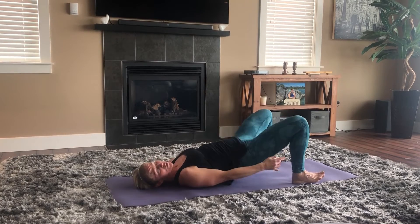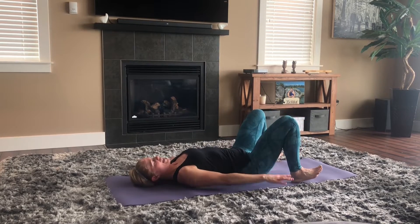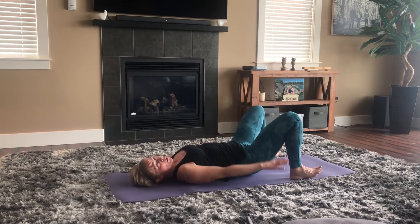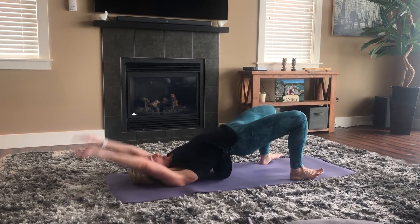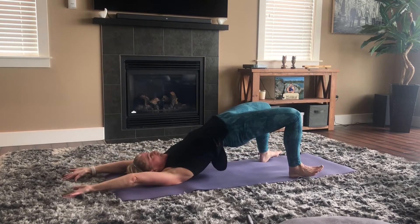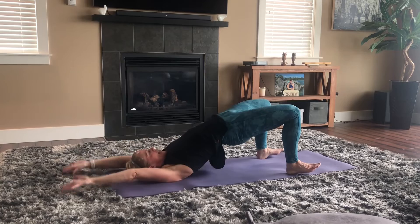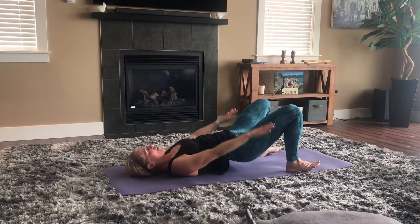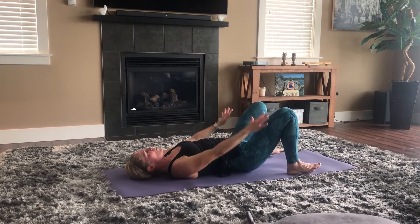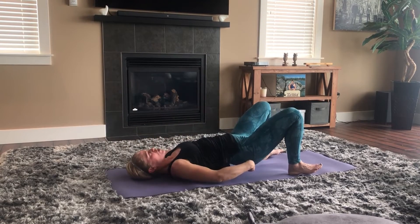Push the hips up using your glutes — you'll feel your back muscles but also squeeze the cheeks together. You can add more hamstring by pushing your heels into the floor with toes up. Add some arms if you want — push up and reach up, bring it all the way down. Push and reach and down. Let's try it slower — up for four, three, two, one, and back down for four, three, two, one. Two more slow ones — push, get up there, hold, and down. Squeeze those cheeks.